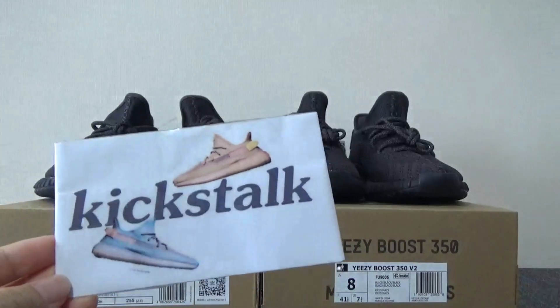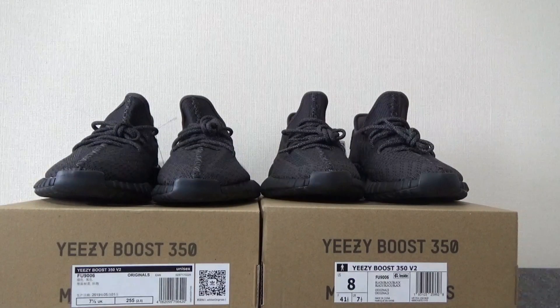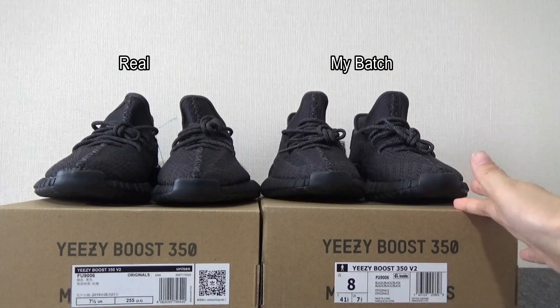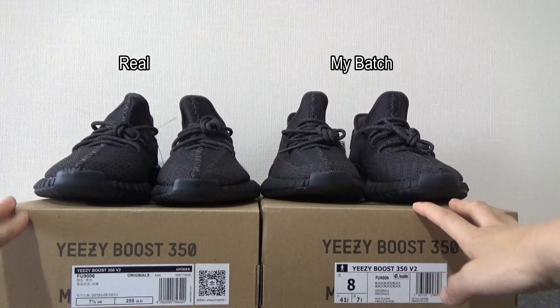This is Lily unboxing from Kickstarter.net. Today I'm going to make a comprehensive video of EZBOOTH 350V2 Black, the non-reflective. As you can see, there are two pairs of black non-reflective. On my right hand is my badge, on my left hand is the real one.